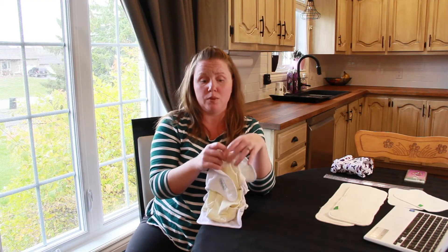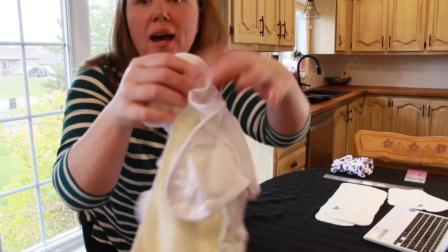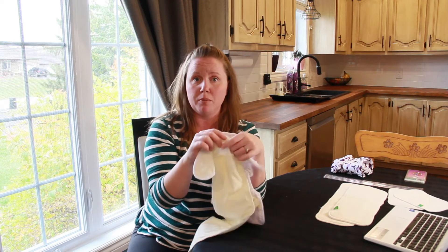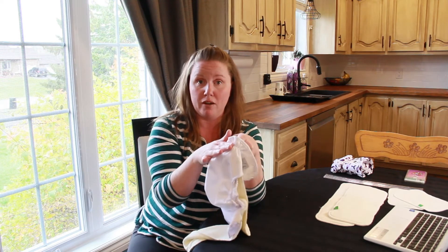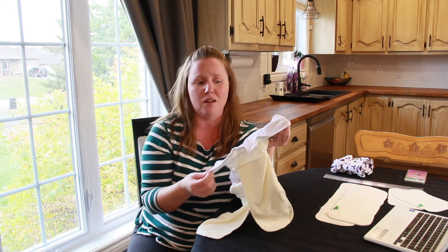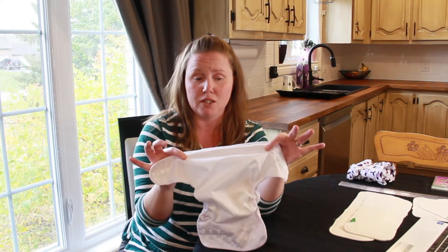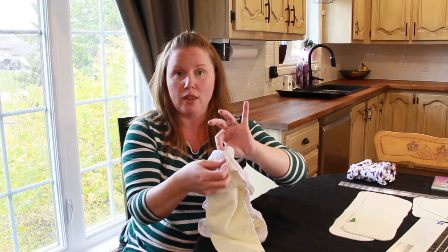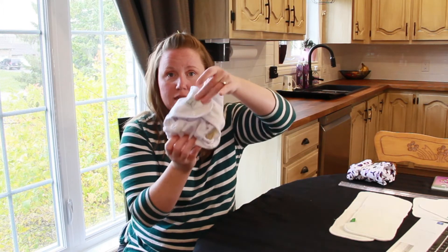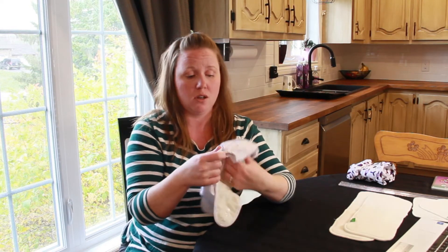They definitely weren't shy with the elastic at Wink on these diapers, because there's also an elastic on the back — that's going to give you a much snugger fit and keep it nice and firm against the back of baby. Coupled with the fact that it has bamboo all the way up, I think this is going to be a leak-stopping machine. That back elastic is going to give you much more adjustability as well. It has overlapping snaps so you can get it to fit much snugger around a smaller baby, because the wings snap into themselves.